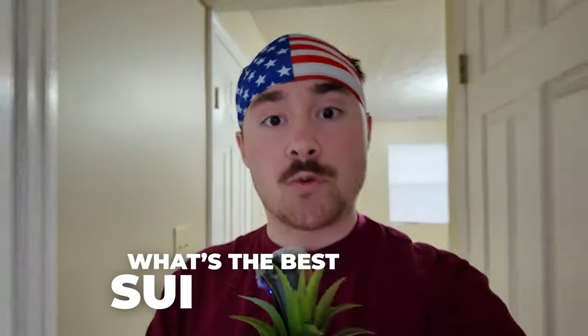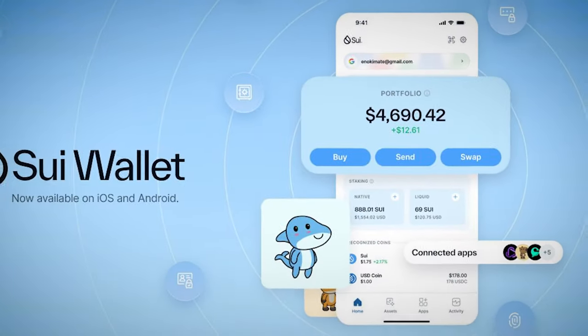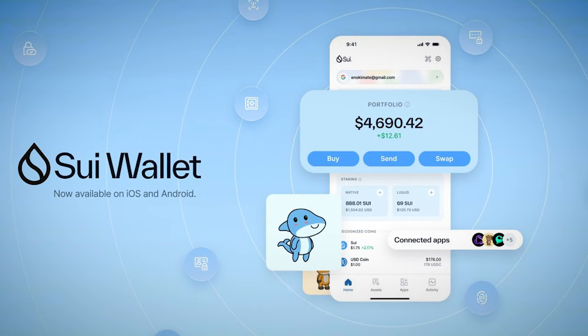You're probably watching this video trying to figure out what the best SWE Wallet is. You're in luck because SWE Wallet by Mistin Labs has just dropped on iOS and Android and I'll walk you through the whole setup and how to find it.